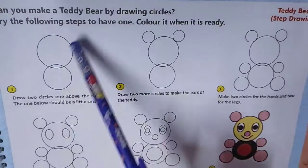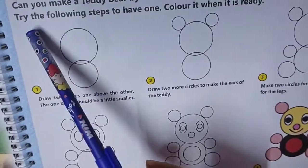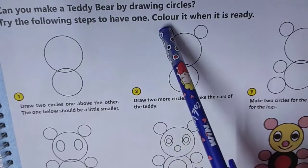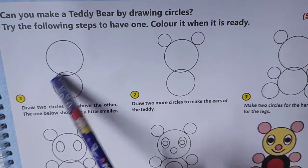See two circles — one is small, another one is bigger than this one. Try the following steps to have one. Color it when it is ready — first the bigger one, then the smaller one.